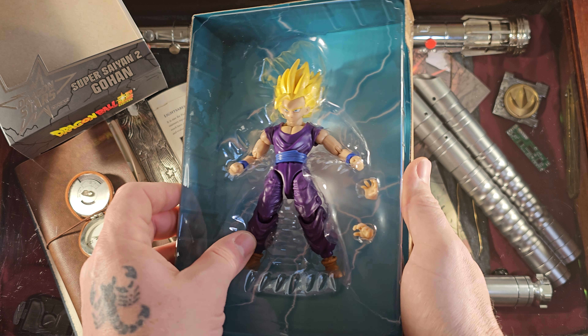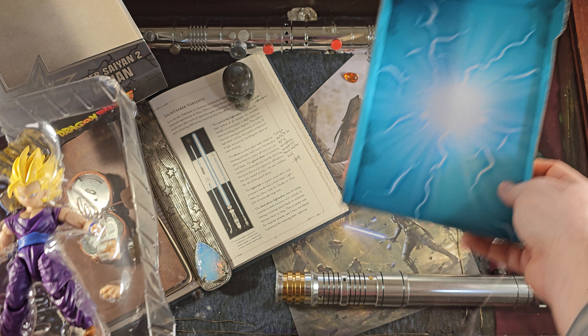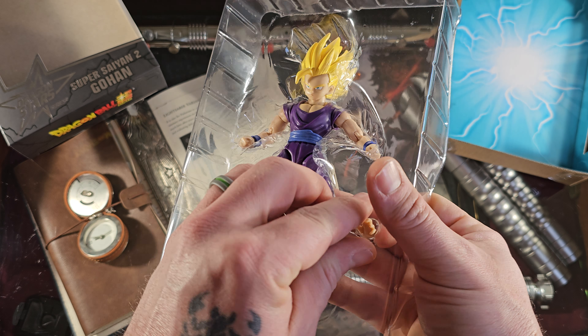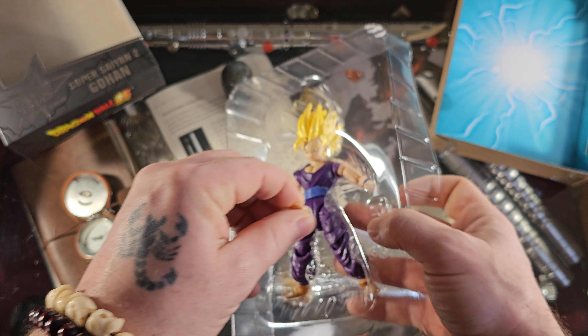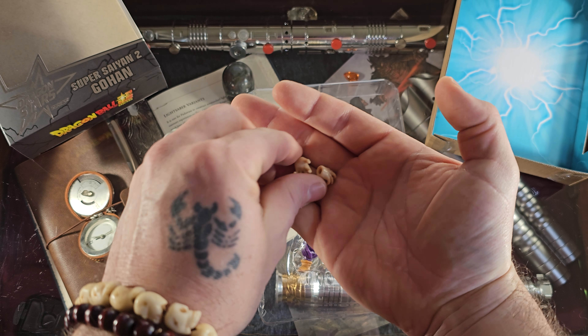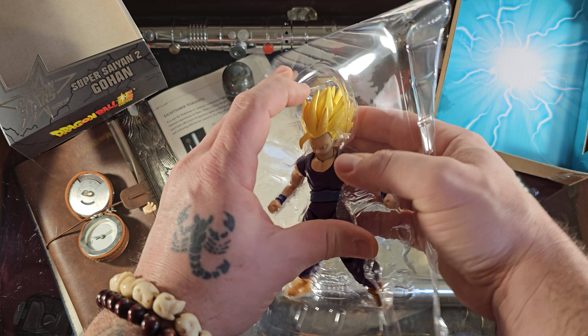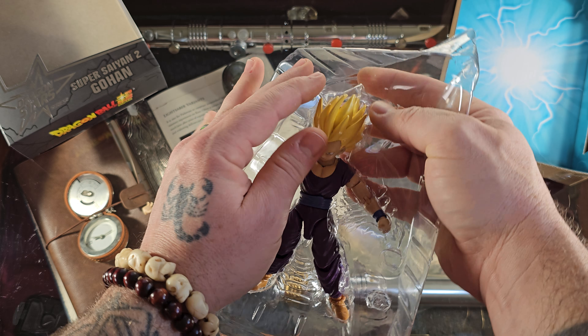And there we have it. We lost a hand there, but it was very quickly found. There's a nice backdrop showing an energy beam. We have two nice hands here to obviously make the Kamehameha beam, because it's super important with the Cell Saga and Super Saiyan 2 Gohan. If you haven't seen it, make sure and check out that wonderful saga.